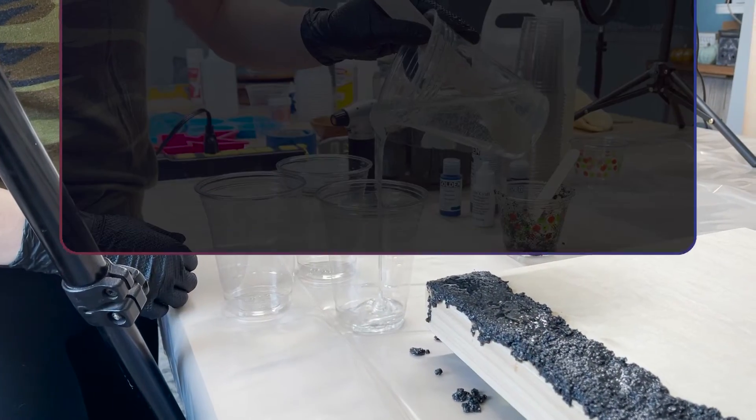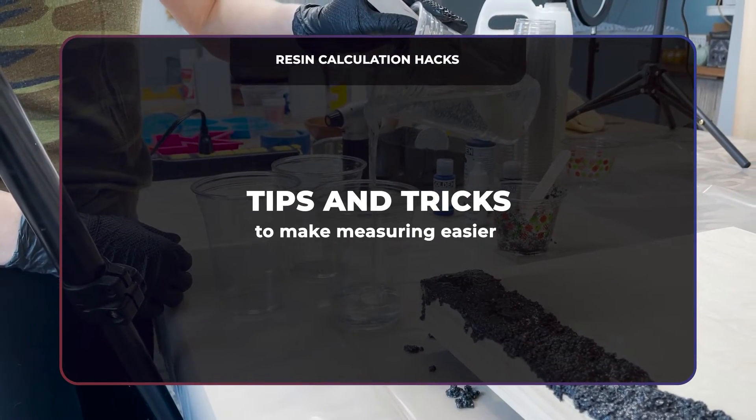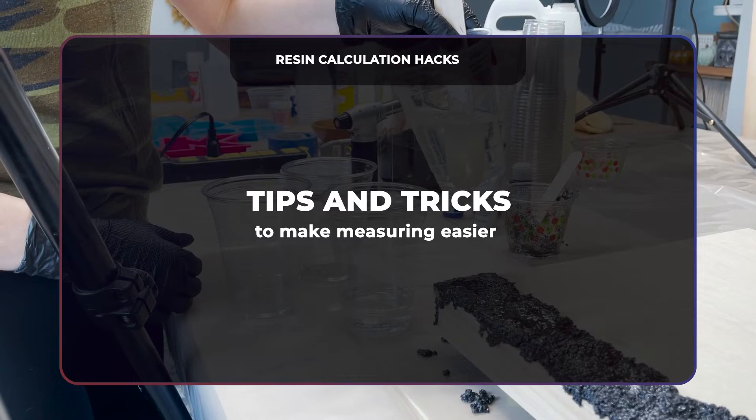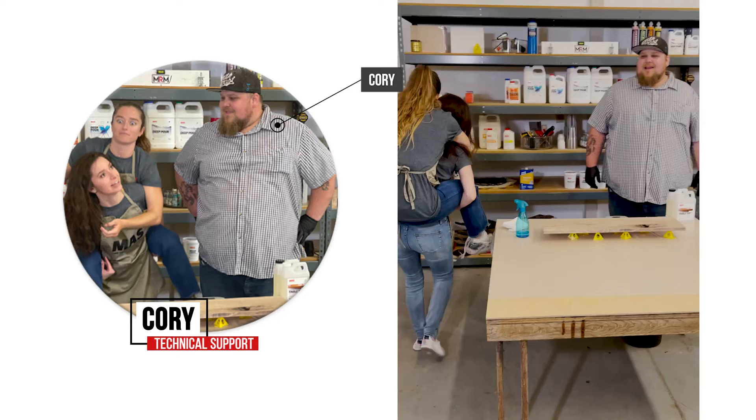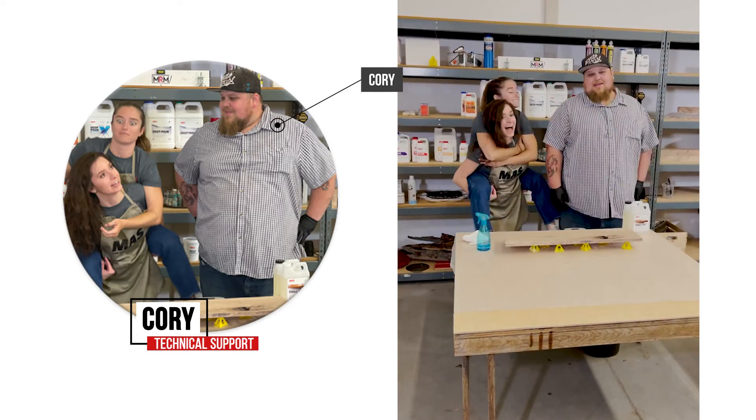Up next are resin calculation hacks. If you have any questions or need a little extra help figuring out how much epoxy resin you need for a project, we've got Cory — feel free to email or call him. He'll be there to help you out.